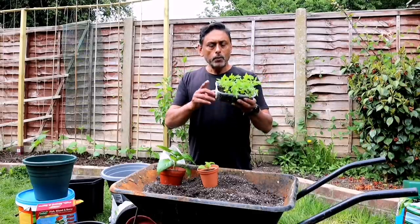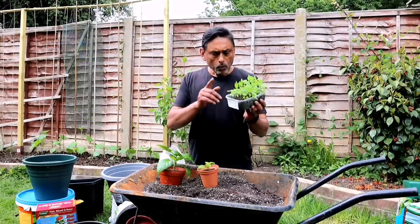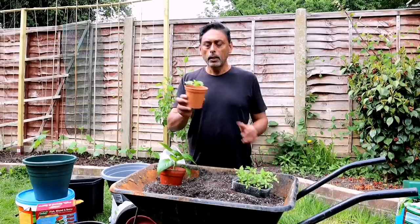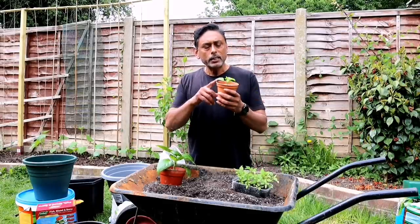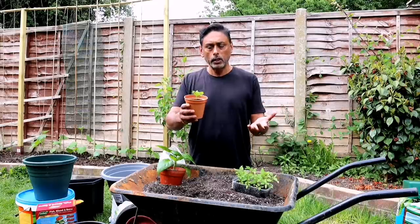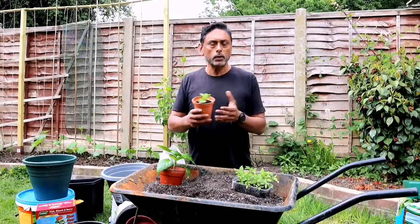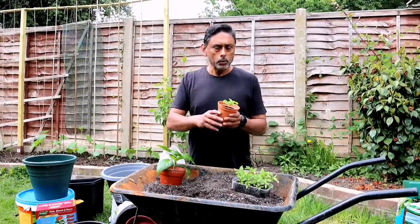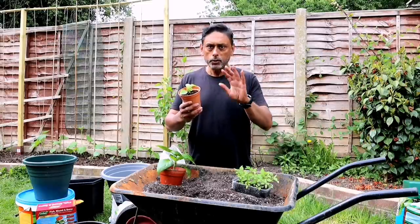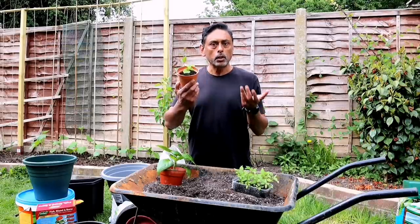In the seedling stage, all I do is spray Epsom salt onto my chilli plants. Once I transfer them to a four-inch container, you don't need much fertilizer because the plant is too young to absorb it. Use a good compost, and if you want, add a little bit of fish blood and bone — just a little bit, not too much — and a few chicken manure pellets. And spray Epsom salt onto the plant.